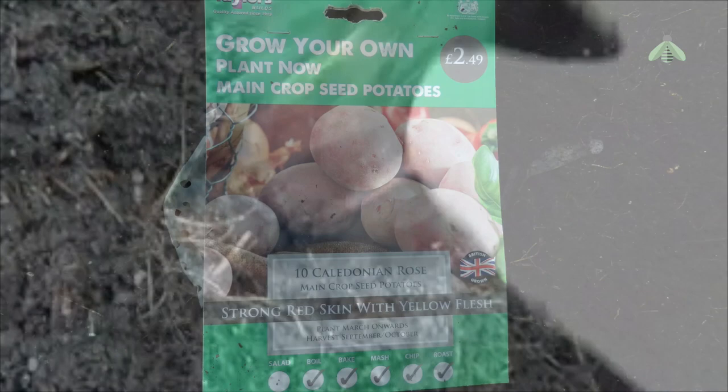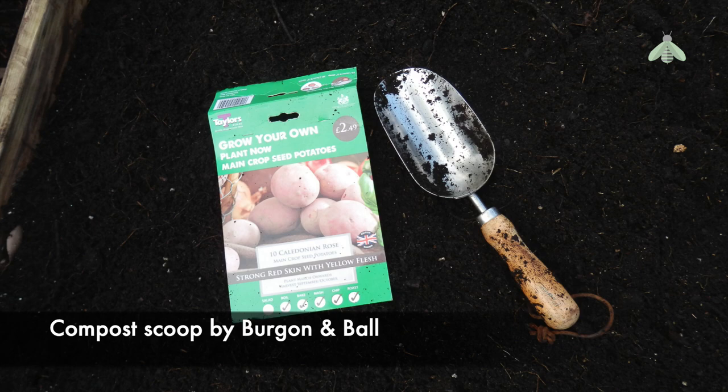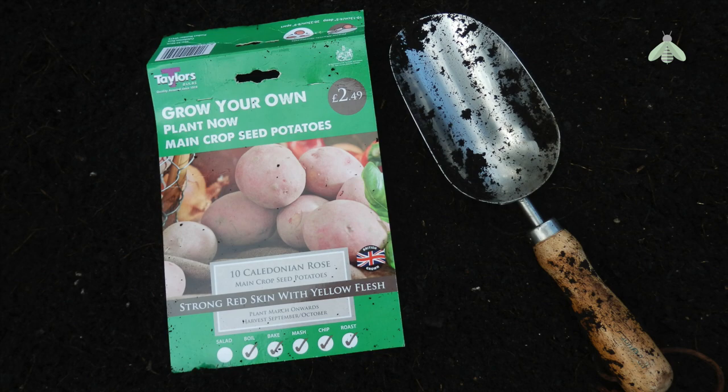I repeated the process for the Caledonian Rose seed potatoes. I'm trying this variety for the first time this year, as I've heard good things. They are an all-round potato — apparently they are great boiled, roasted, chipped, baked, and mashed. They are of a more uniform round shape than the Pink Fir Apples, which means they should be easier to peel.